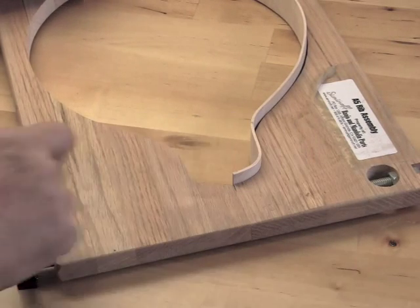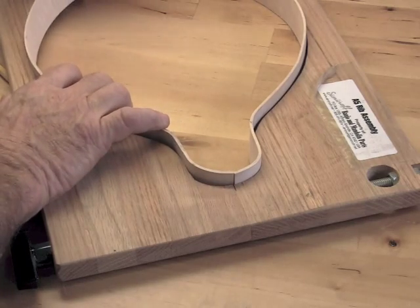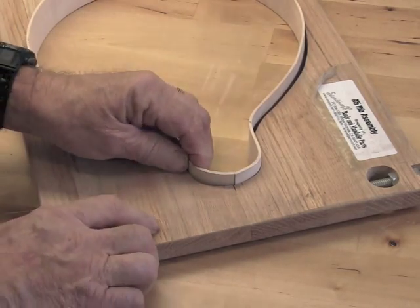We want this cut to be a little bit on the large side. Later on it's going to be opened up to either a dovetail or V-joint, so we just want to make sure we have plenty of room there to get the block in.